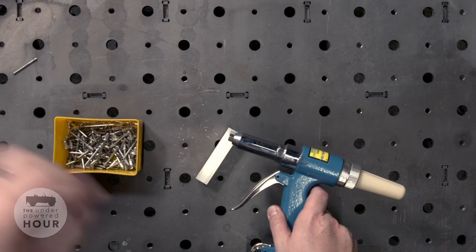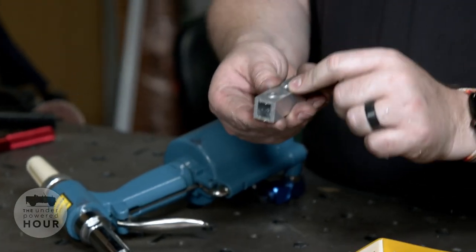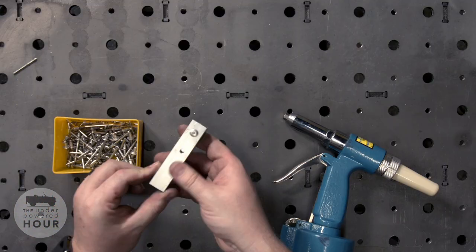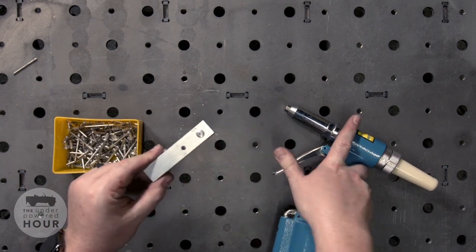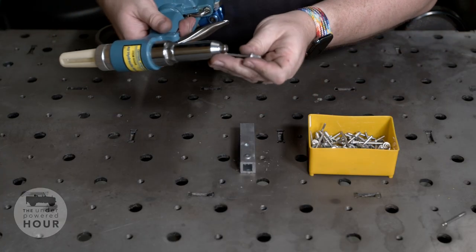We can just set the shank aside — you can actually fit quite a few of those in the back of the gun. We now have a really nicely set rivet: no smiley face or anything, nice and smooth across the top, sitting really nice and flat, which is pretty important. All we had to do was pull the trigger — it set the rivet, no wrist action needed.